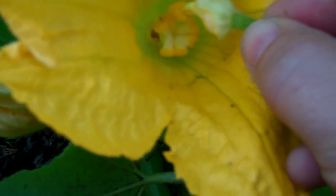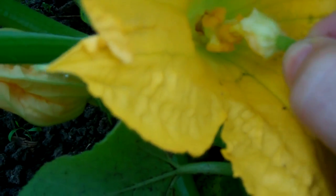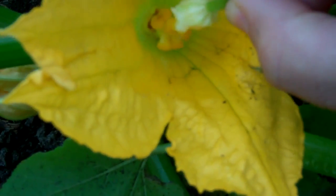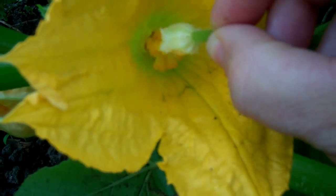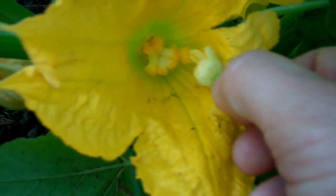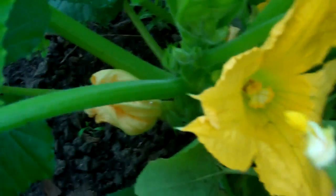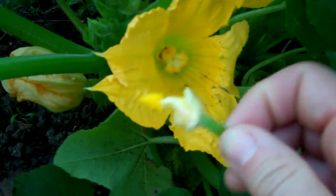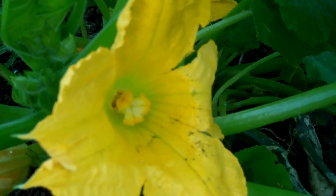All you do is take this stamen and just spread the pollen all around. Pretend you're a bee — you can buzz a little if you want to, but I don't think that helps. Just get all parts of it coated. That stamen is pretty much spent now, there's no pollen left on it, so I'm just going to discard it.